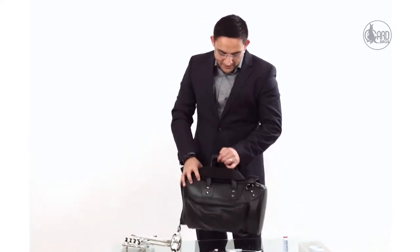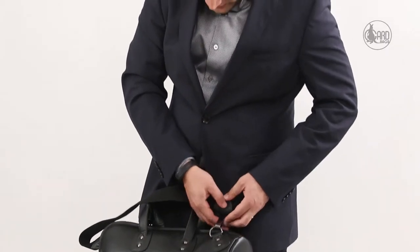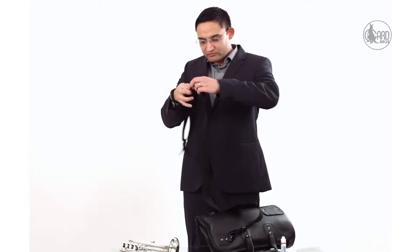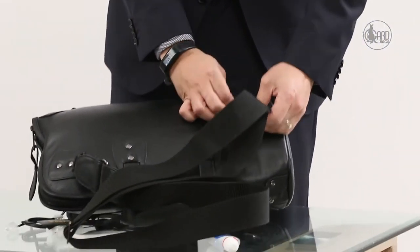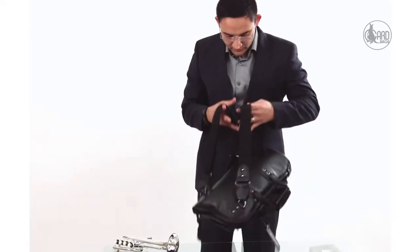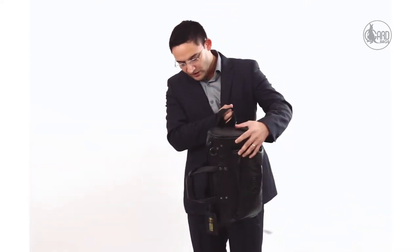The bag also has the option of backpack straps, so if you want to climb up the stairs and put it on as a backpack, all you do is take it off. You can adjust the length of the strap depending on how you need it. There's a loop here — put it through and tie it here, going through the loop. Then the bag is set up like a backpack and you can put it on and walk around.